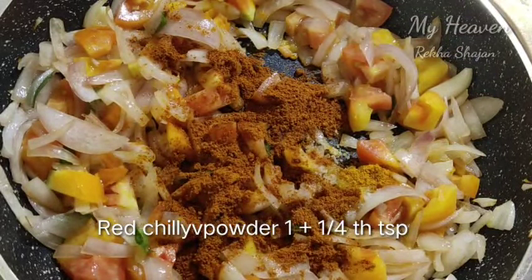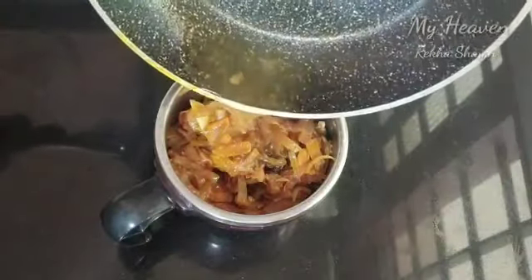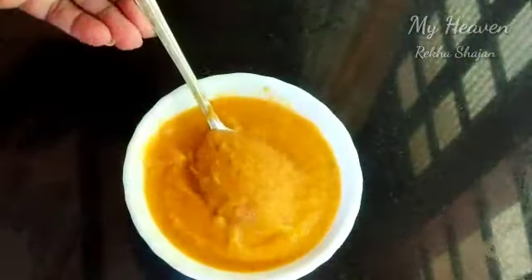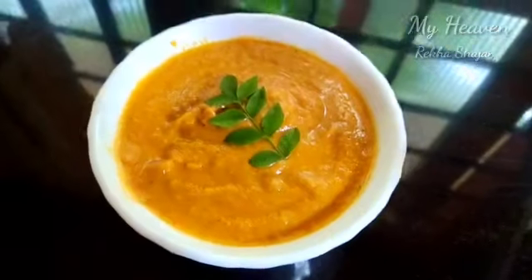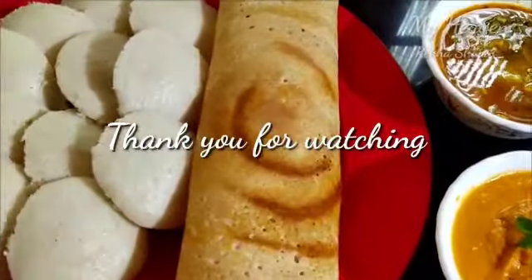Let's fry it in a few minutes. When we are ready, we will put a piece here. We will put it in a jar. We will put it in 2 tbsp. We will put it in a paste. We will put it in a bowl. Before we put this batter in a bowl, we will have to try it.